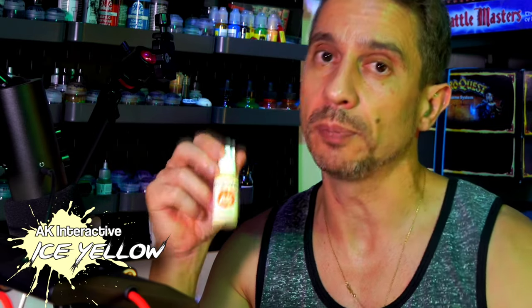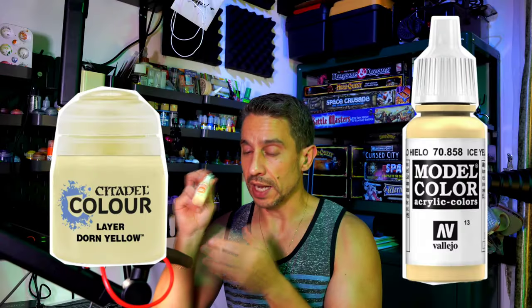I just finished painting the metallics. I want to clean them up a little by doing some highlights with Ice Yellow — this is AK Interactive, but other brands have similar paints. What's going to happen is, after I do the highlights, I'm going to use contrast paints to paint all the details, and several areas are going to pop much more because of this highlight. It requires a little bit of skill, but it pays off in the long run. If you don't want to do this, just go straight into painting with the contrast paints and the details.